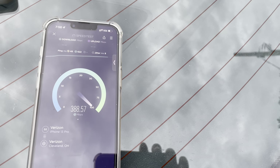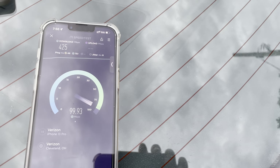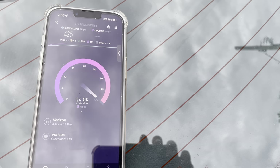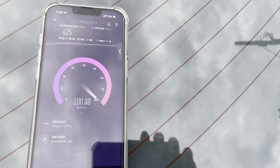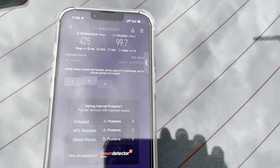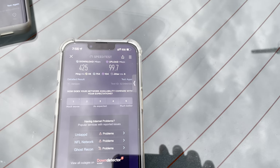So on the Pixel we had 357 down and 49 up. Wow, the iPhone doing much more with the uplink. Pixel not doing well here on this site. iPhone: 425 down, 99.7 up — pretty nice, hitting the century mark. 48 ping, 8 millisecond jitter. Interesting.